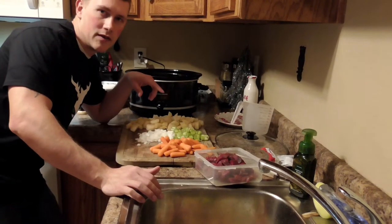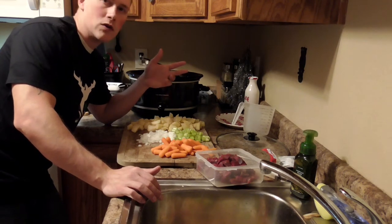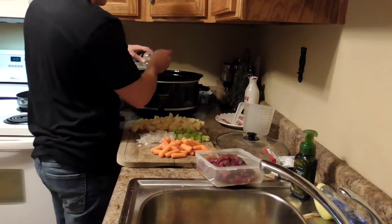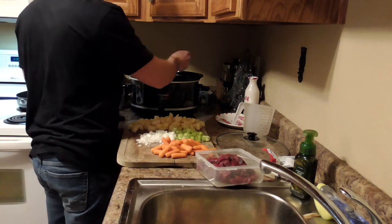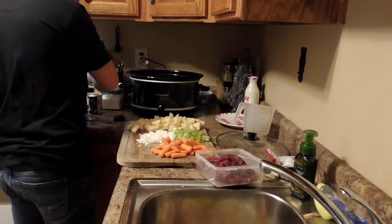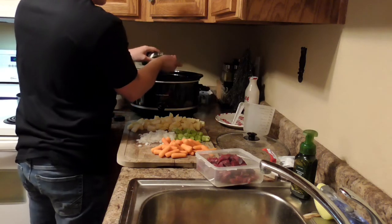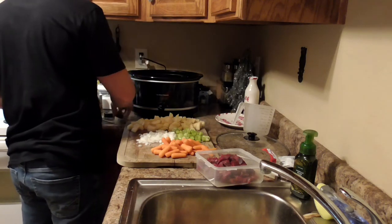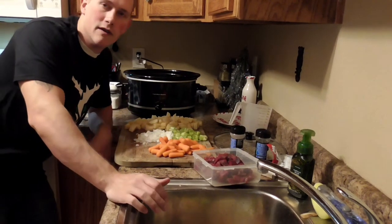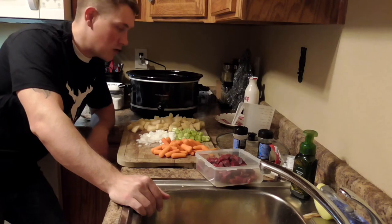Now that I've got the beef stew seasoning mix in, I'm going to go ahead and add about a spoonful of garlic powder and a spoonful of parsley flakes. At this point I'll also add the vegetables that I'm not going to stick in the frying pan — that's my carrots, because I leave them whole, and my potatoes.